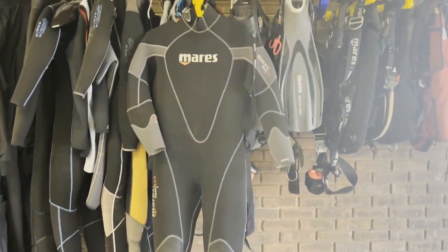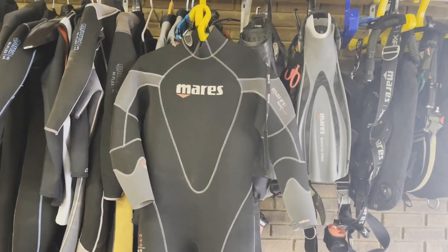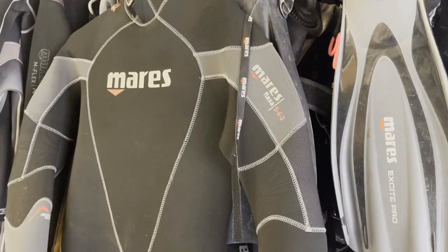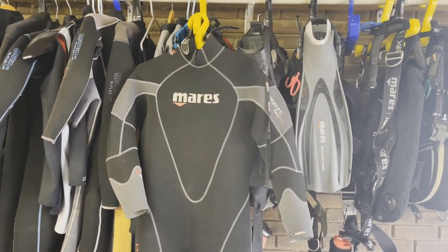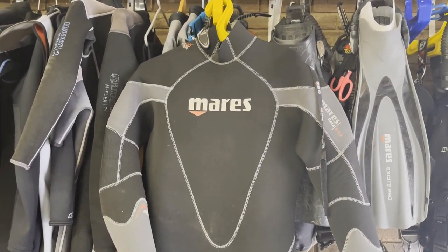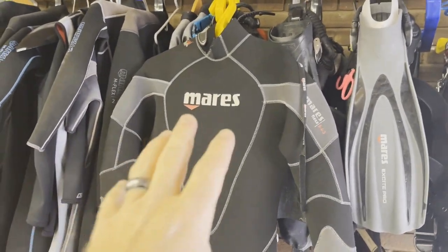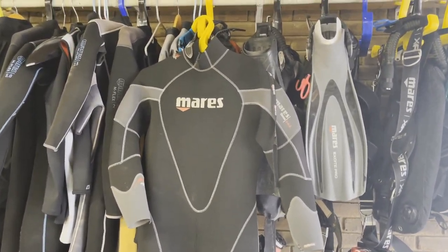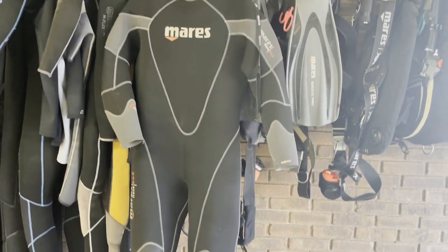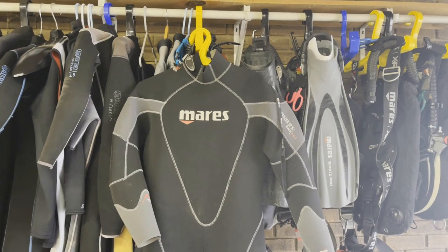The next suit is my Mares 543 from their Flexa line. This suit is discontinued — they made two versions, the 543 and the 865. Basically, the core is 5 millimeters, 4 from the shoulders to the elbows, then 3 down, and same thing on the lower body: 5 on the core, 4 from the waist to the knees, then 3 all the way down. I really like this suit. It's my primary suit for open water training dives in warm environments, especially when I've got multiple groups of divers and I'm in the water the entire time. The 543 gives me the flexibility on the arms and legs that I need, but I still have that core warmth. I can double this up with a hooded vest, and it's an all-around great suit.